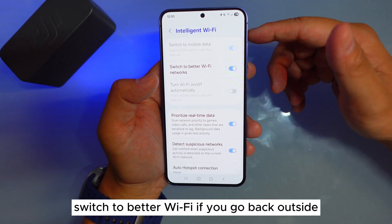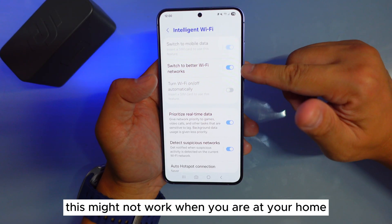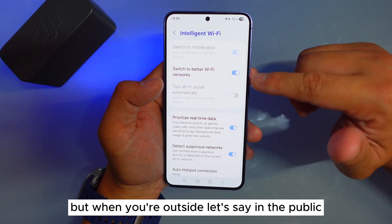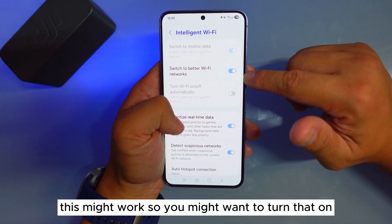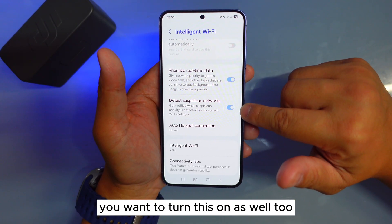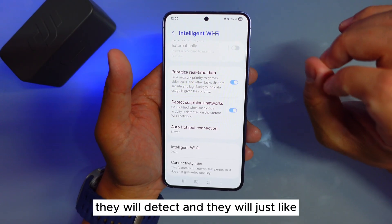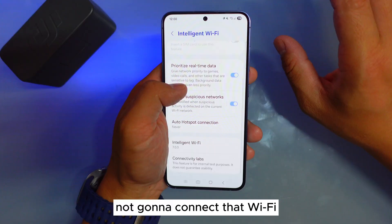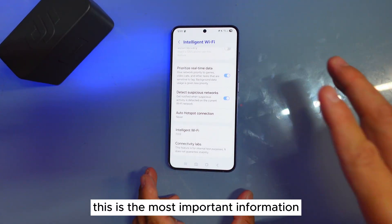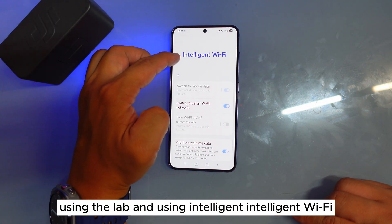Switch to Better Wi-Fi: if you go back outside and into Intelligent Wi-Fi, there's an option called Switch to Better Wi-Fi Network. This might not do much at home, but when you're in a public area it can help. You'll also want to turn on Detect Suspicious Network — so anything unsecured or suspicious will be detected and your phone won't connect to that Wi-Fi. This is the most important information you should know about using the Lab and Intelligent Wi-Fi.